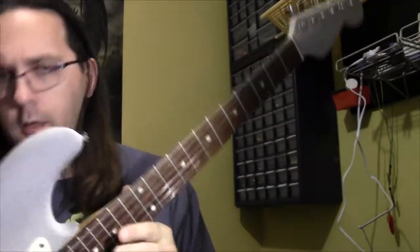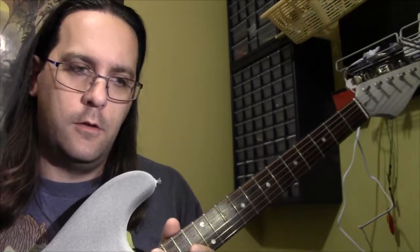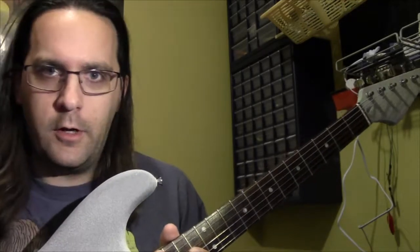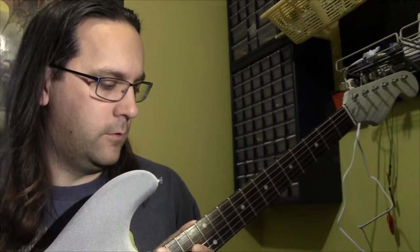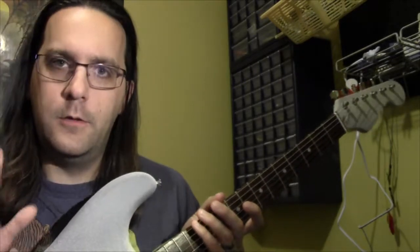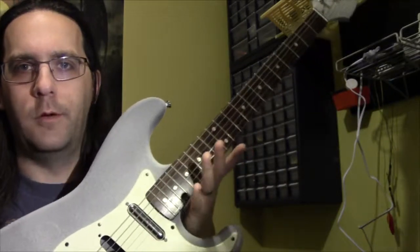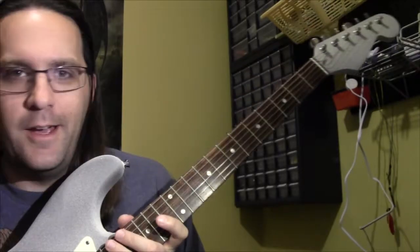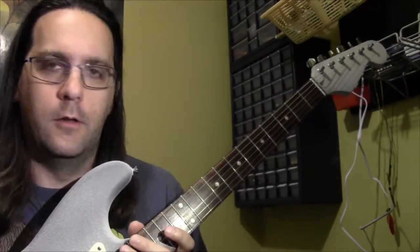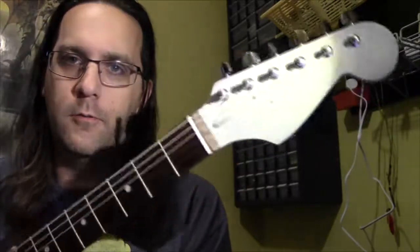That's pretty much it for this guitar — it came out really nice. I'm not going to play it for you just now; I'm going to do a couple of separate videos. I did a Silverchair play-through a little while ago and I've got another one coming out shortly. I'm going to use this guitar for another Silverchair play-through later on so you can get an idea of what it sounds like, and then I'll do a separate video demonstrating the GFS pickups.